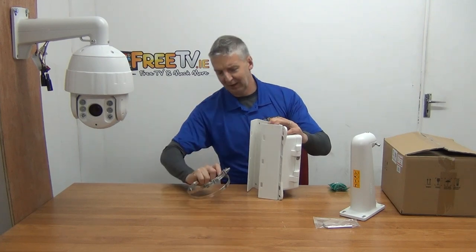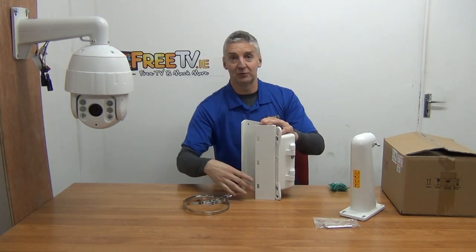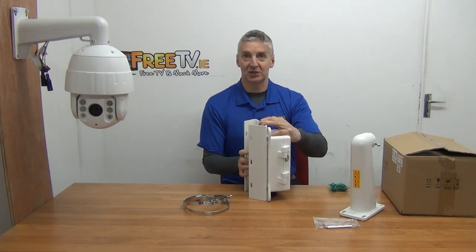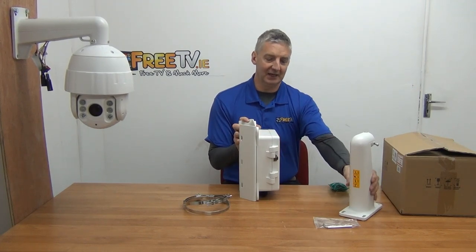You just open these up and there are three rings here — one, two, and three — so a total of three if you wish to mount it that way. You can then adjust it on the pole and have it exactly as needed, giving you a really secure way of mounting the PTZ.